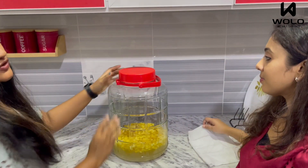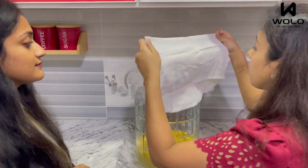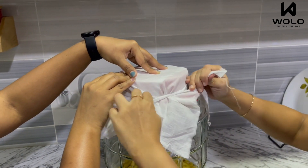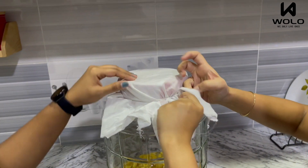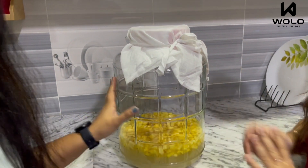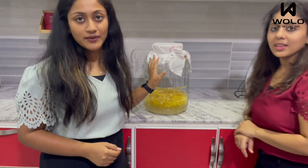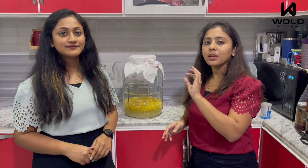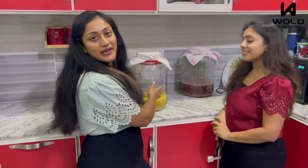It will be tight. Let's put the cloth on the lid. Let's try it for 2 days — up to 21 days, we check it every 2 days. As you can see, we can clean it, but we can leave it for 2-3 days. After doing it, our pineapple wine will go well. Then our final pre-pineapple wine is set.